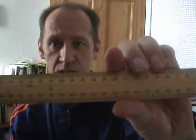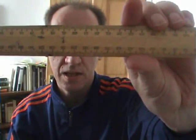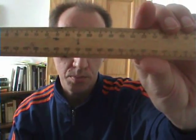This is the Marksman Basic, made in about 1985. It has measurements in centimetres and millimetres, as you can see from the front panel.